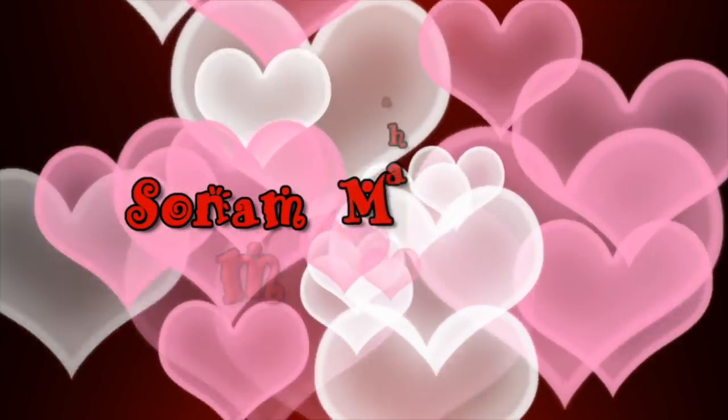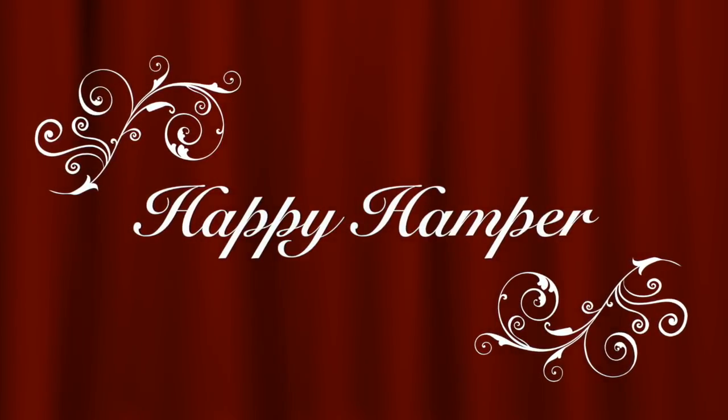Hello my darlings, welcome back to my channel. My name is Sonam and today I have the December Happy Hamper to unbox and review for you guys. So let's get started.